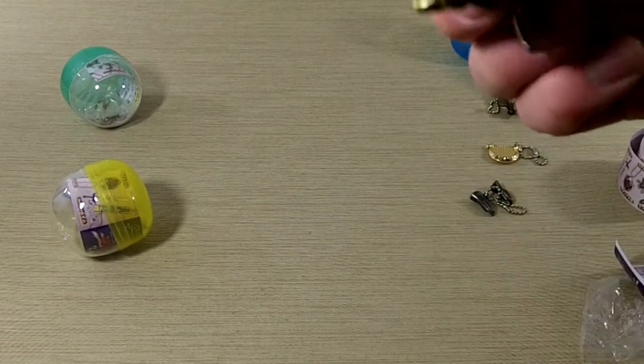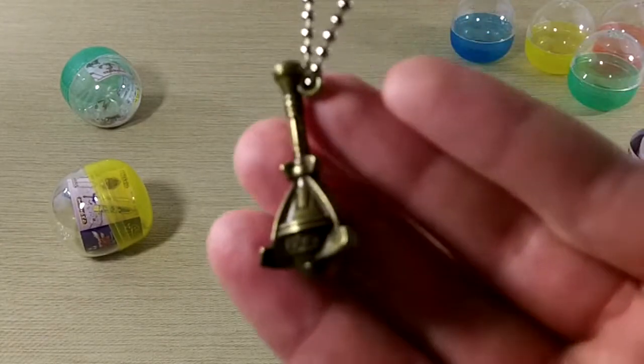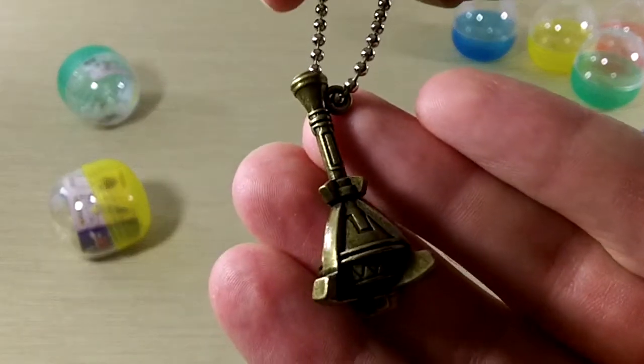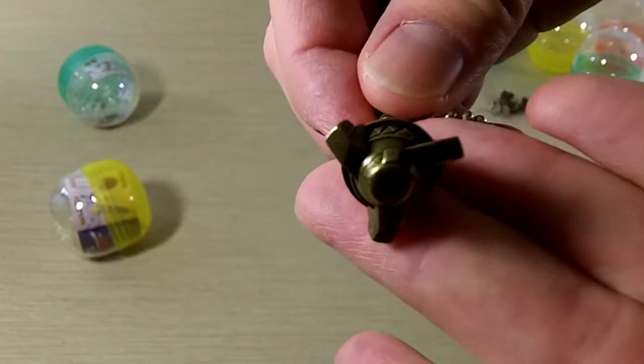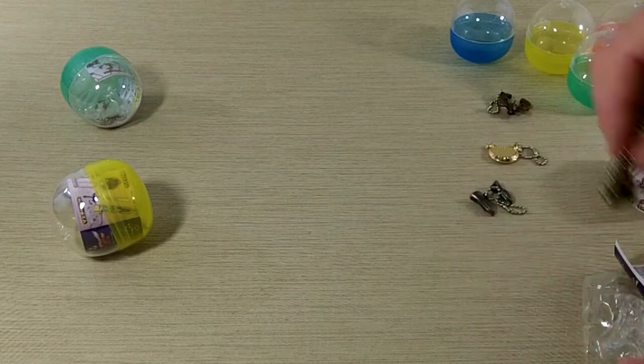Looks like the Gust Bellows. Again, the fact that they're metal is really cool. Nice weight to them.